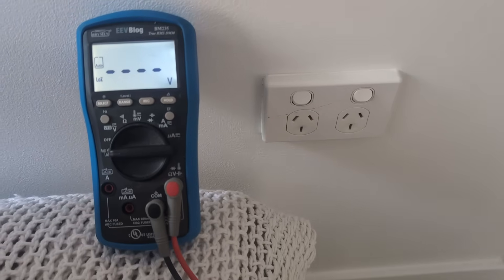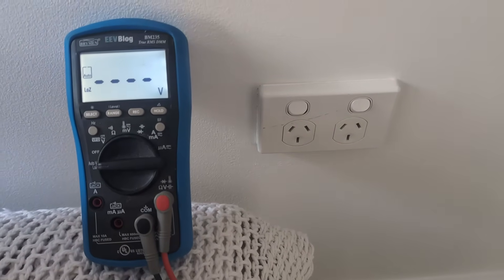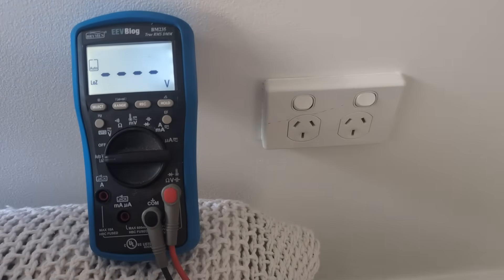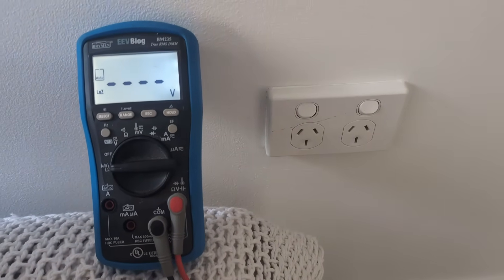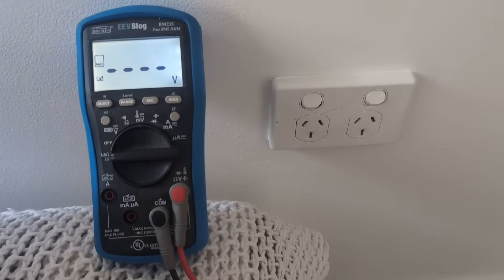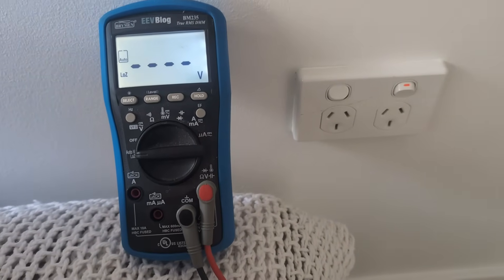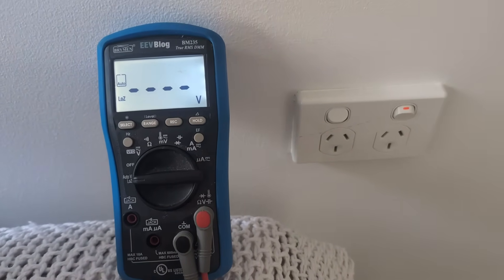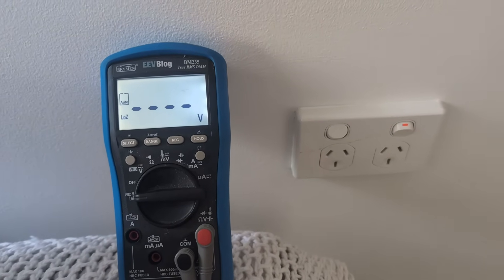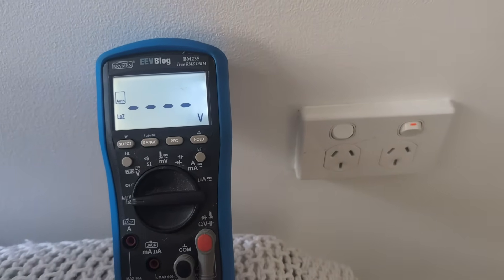We noticed this morning that the power had switched off to the rear part of the house, and the earth leakage test button on that breaker doesn't work. We went around the house and eliminated all of the appliances and plug packs plugged into this particular radial circuit at the back of the house. The breaker was actually continuously tripping. We thought one of the plug packs had an earth leakage in it causing a problem, so we switched off everything and it seems to be holding at the moment.